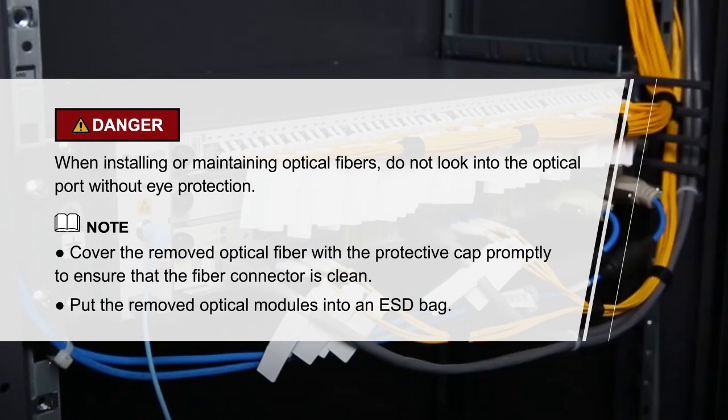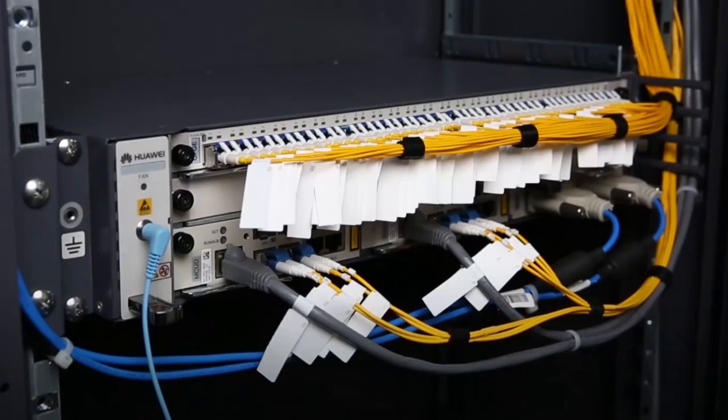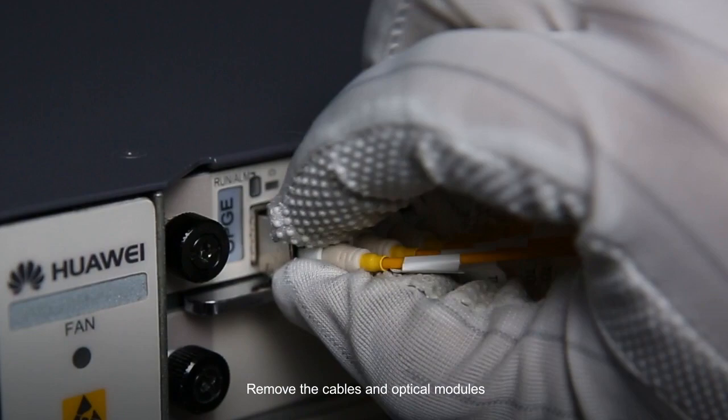Please pay attention to these items. Remove the cables and optical modules.